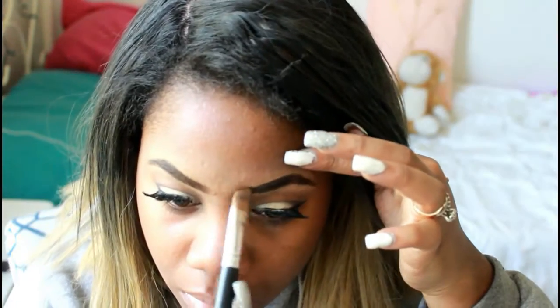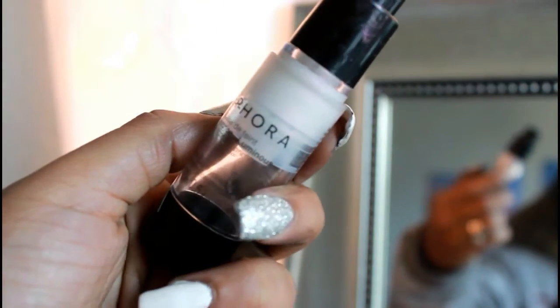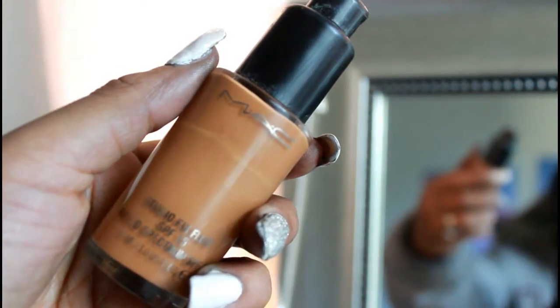I don't blend it out all the way because my foundation's already going to cover it. Next I'm just going to prime my face. I'm going to go in with foundation — I like to warm it up on the back of my hand first, and then spread it throughout my face. When I use the brush, I use a flat-tip brush and I like to just pat it in.